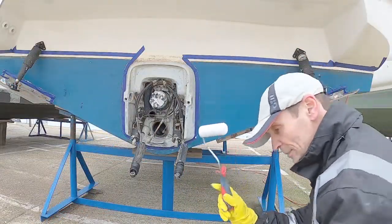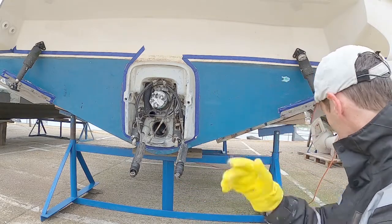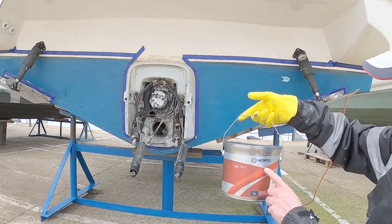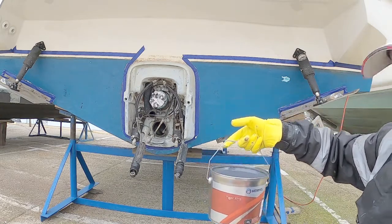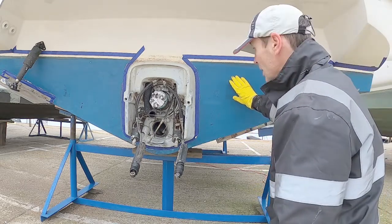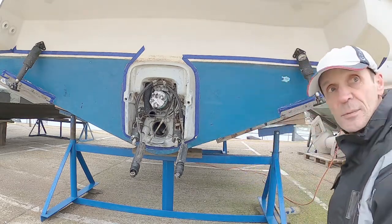So I've got my roller, my tray, and my gloves because it's pretty evil stuff. We are using Hempel Tiger Extra — I'm using that because it's already on there at the moment. Let's give it a go and see how we get on.